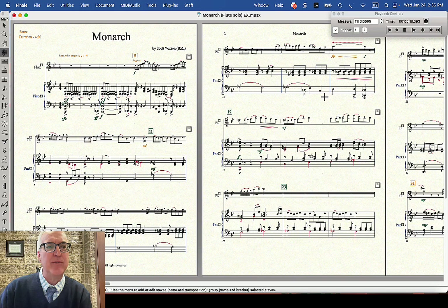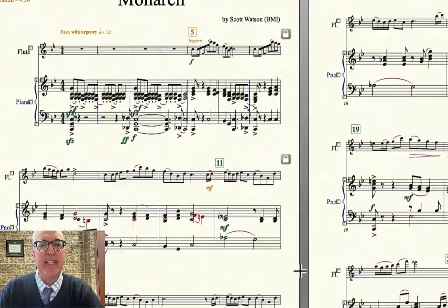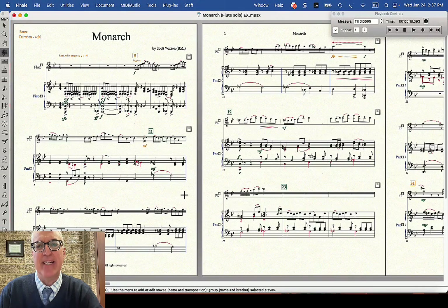You can see this flute solo — flute and piano. I'm very happy with the music, but the look of the music is just very amateurish. For instance, look how crowded this first system is with so many measures per system, and then the next system has fewer measures. Also, look at the distance between the left and right hand piano, which is so close. How many systems per page and how they look — all of that is going to center on just a few tools.